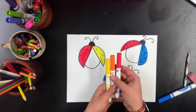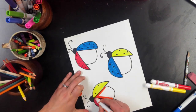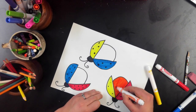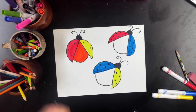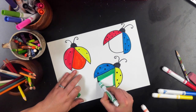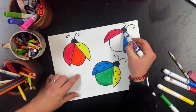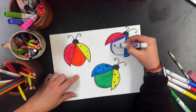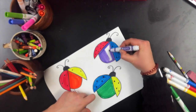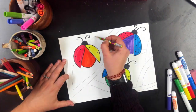Once I'm all happy with my dots, it's time to color in the body. For red and yellow, when we mix those two colors we get orange, and that is a secondary color. For yellow and blue, when we mix that we get green, and that is also a secondary color. For red and blue, when we mix those we get purple or violet, and that is also a secondary color. There are only three secondary colors and they are always orange, green, and purple.